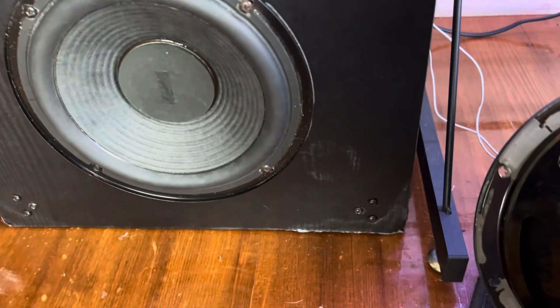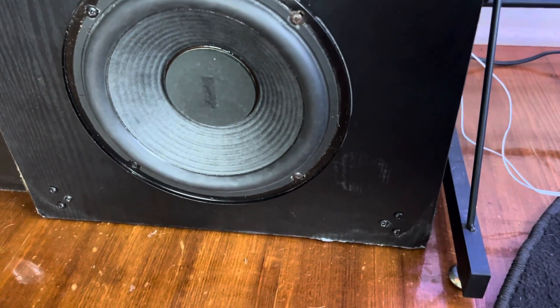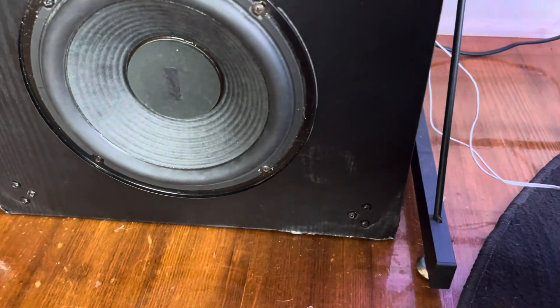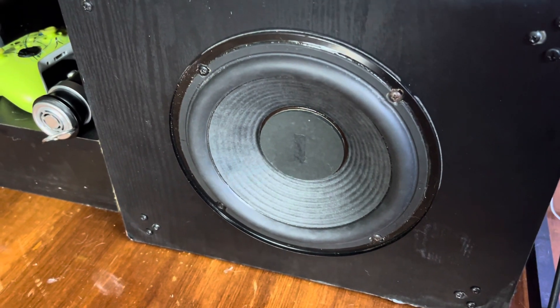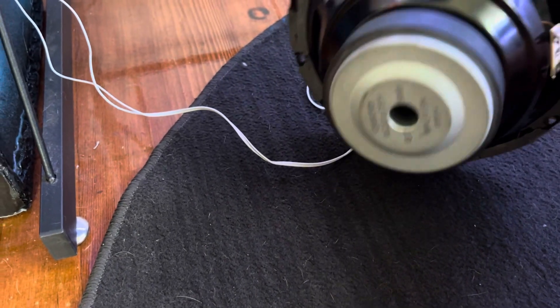I think it's because not only does this sub, it is 10 times stiffer. It's a nicer brand, it has a bigger magnet, and it has a ported spider, so I think that's one of the reasons. This one has a ported spider and a ported magnet — I think that might be one of the reasons it doesn't sound as good.